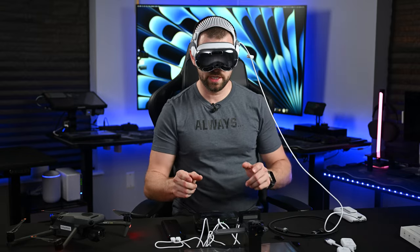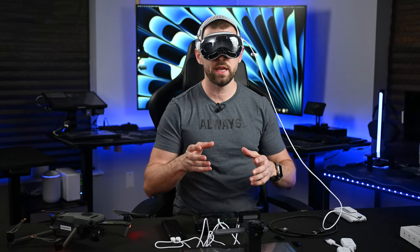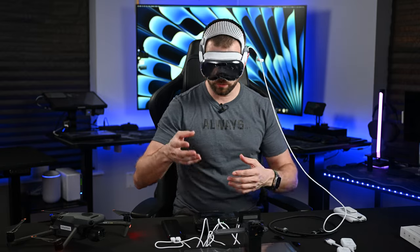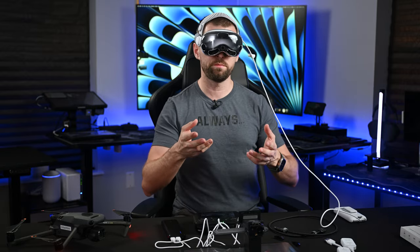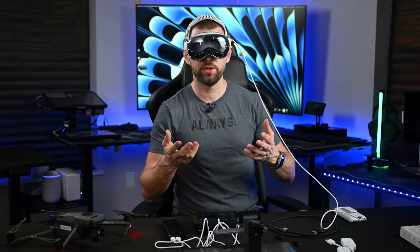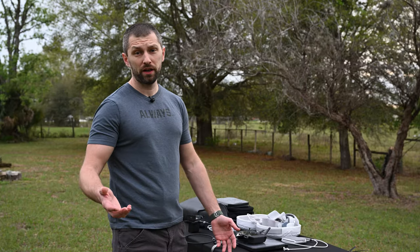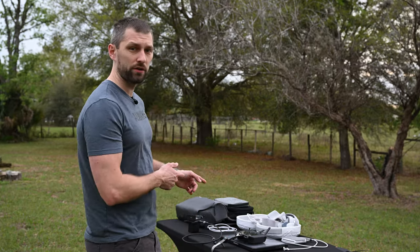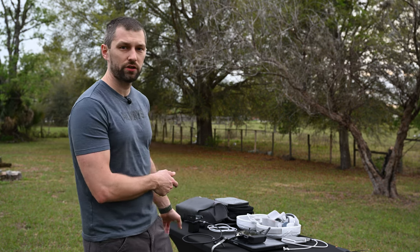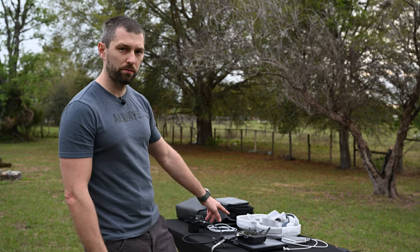That wraps up getting the accessories working inside. Let's hop outside and test out the different transmitters and receivers, check out the MacBook with the Shadowcast 2 Pro, and see how that works. We're outside now — let's get into the Vision Pro, get the Exun working, and check out how it works with a direct HDMI connection from the Exun transmitter to the RC Pro controller.